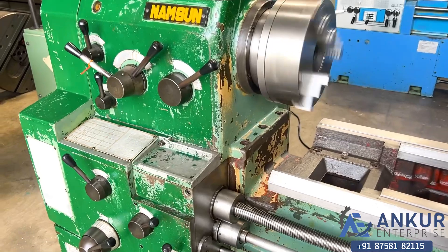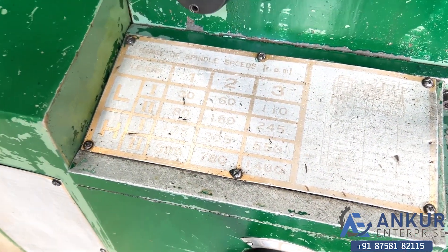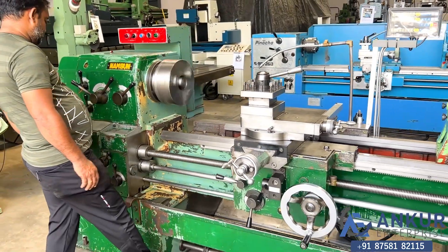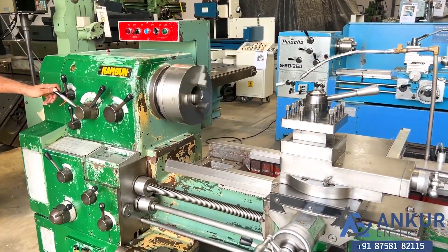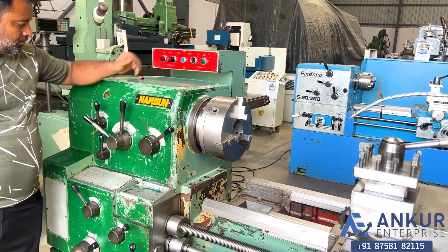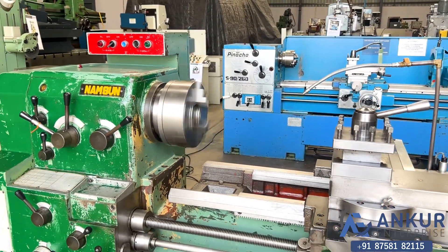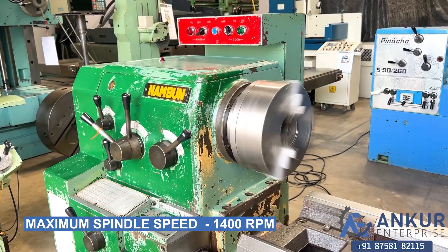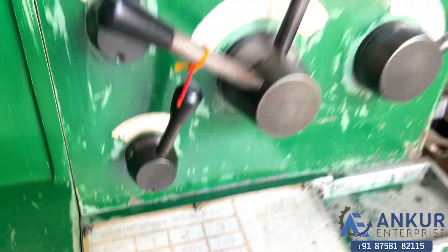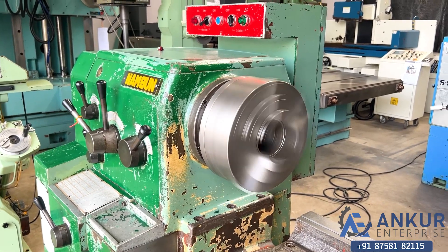The spindle speed has been increased to 550 rpm. Now show me at its maximum spindle speed, that is 1400 rpm. As you can hear, there is no noise at all even at high rpm. The gearbox of the machine is in excellent condition — there is no noise at all.